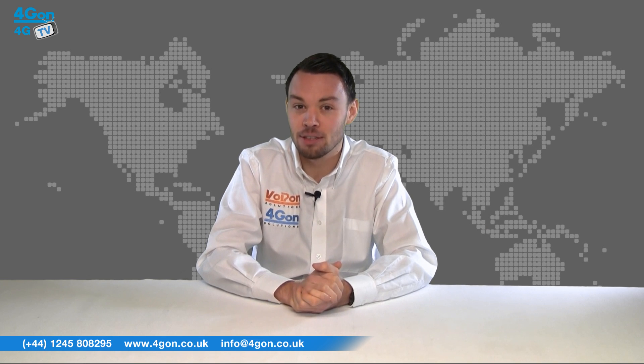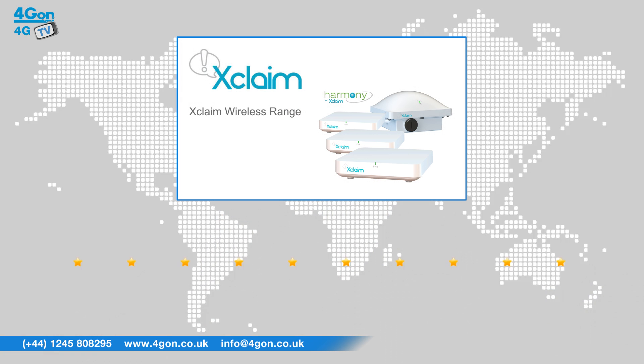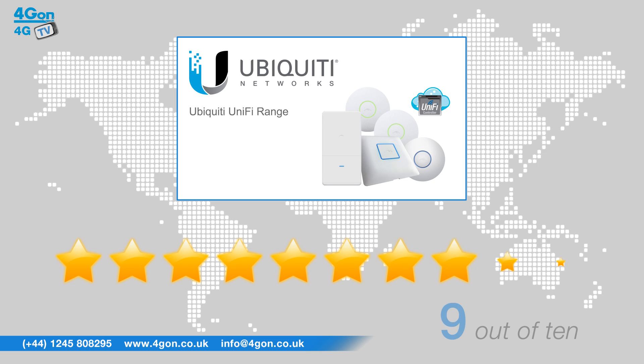Xclaim is new to the market but has great potential and will continue to grow. With the experience of Ruckus behind them, Xclaim is looking highly promising, and it will be interesting to see how the series develops over time — so we've given them a 7 out of 10. Ubiquiti UniFi products are proven in the field and have been paving the way in this market for a long time. The price-to-performance ratio offered by Ubiquiti has not yet been beaten, and their products are solid performers with intuitive software, so we give them 9 out of 10.